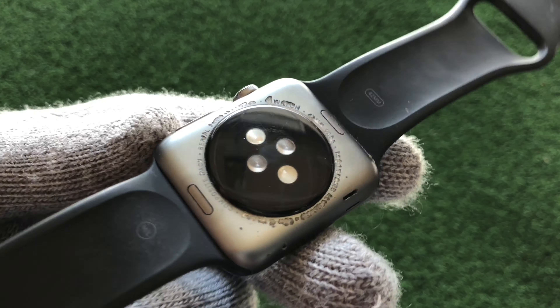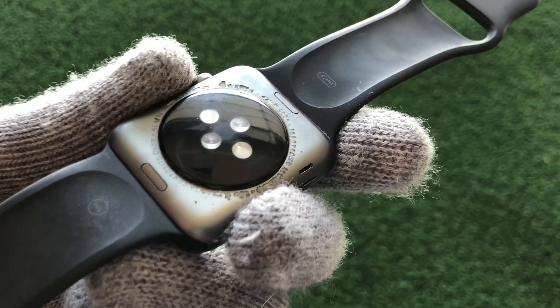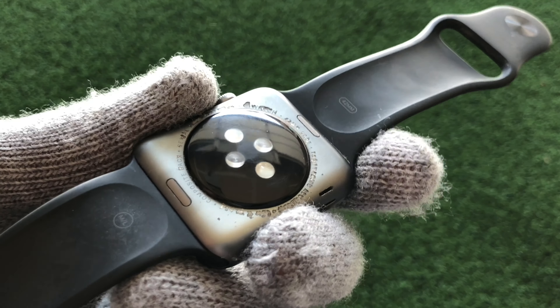The battery still lasts a whole day — you do have to charge it every night. There's also a little bit of scratches on the heart rate monitor.